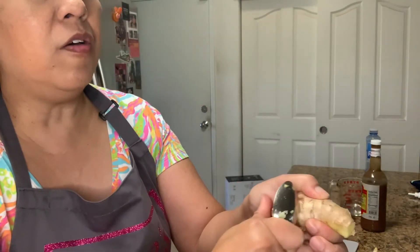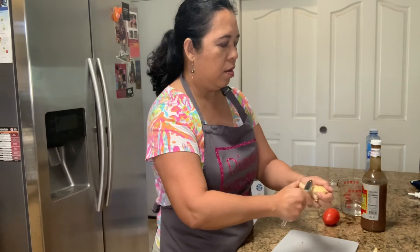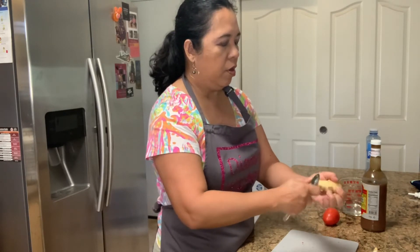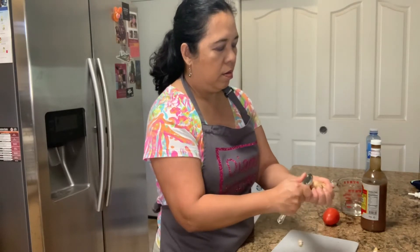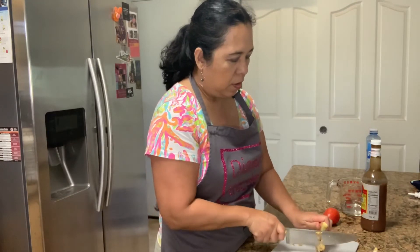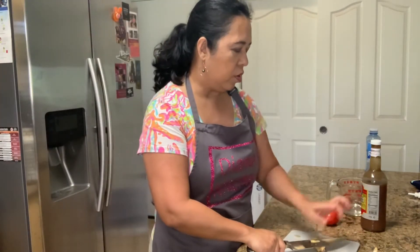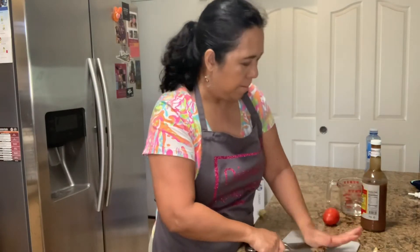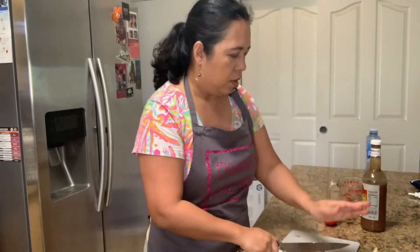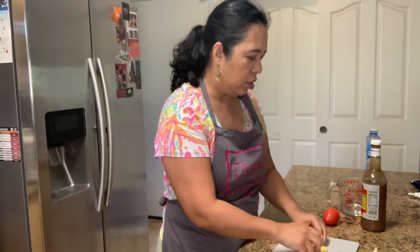A good way of doing the ginger is you can just go like this with a spoon and it'll come off easily — that's how you take the skin off the ginger. We need about one inch of mashed ginger. I'm going to crush the ginger — be careful. Your ginger is all crushed and ready to put in your meal.